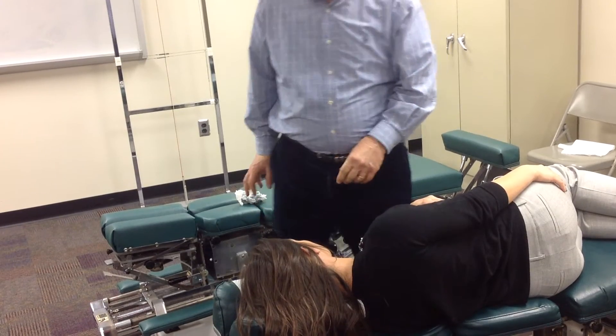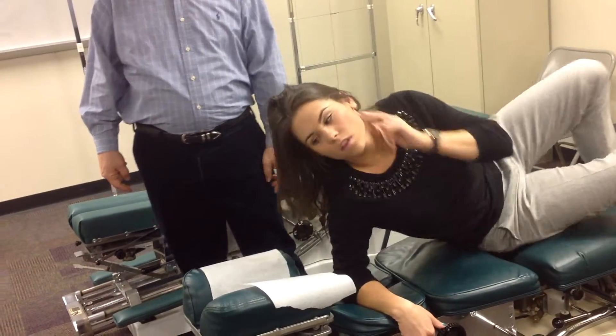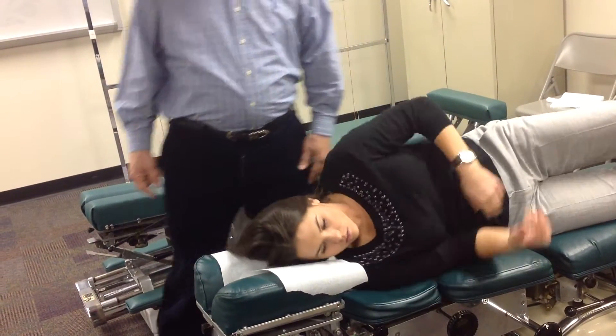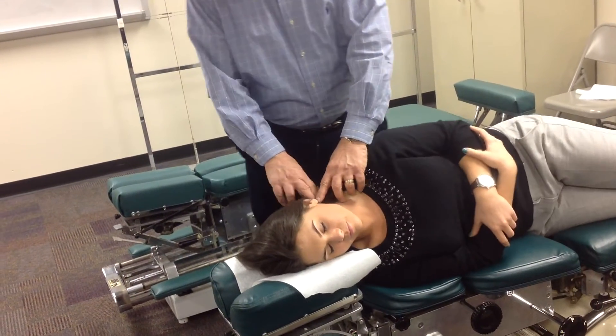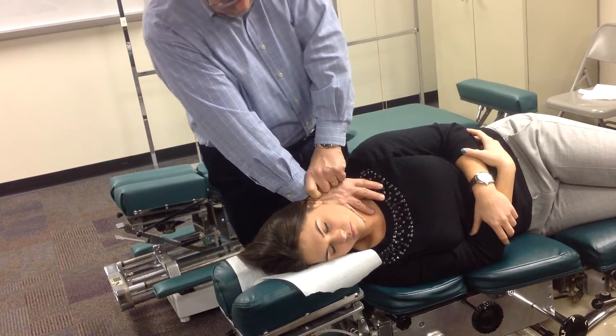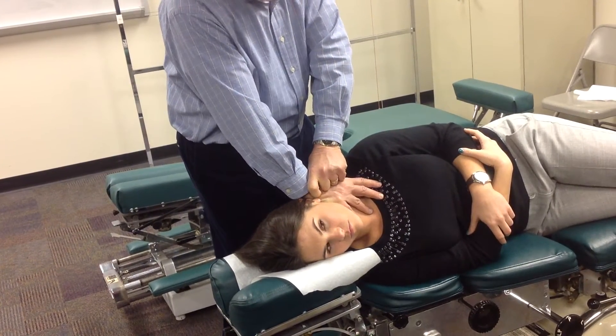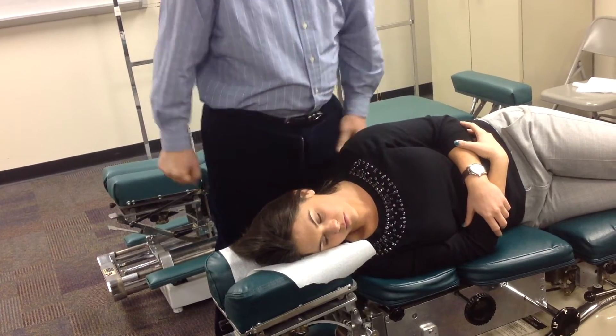If doing it from behind, for a right cervical syndrome with no tender nodule, I'd tilt the headpiece down, do a tissue pull, make my contacts, stand slightly superior, and perform a regular toggle thrust.